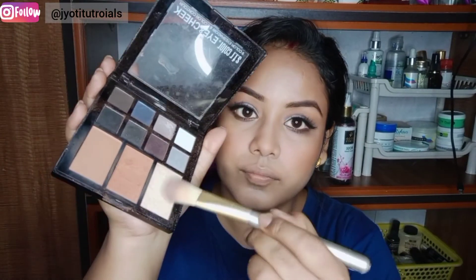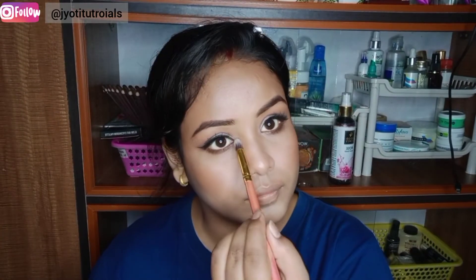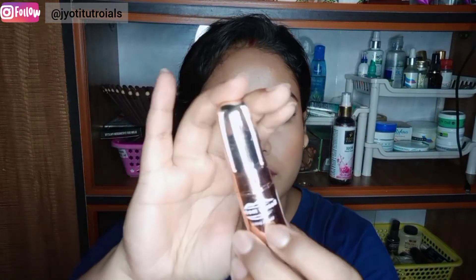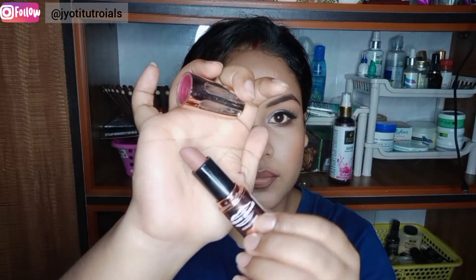I have used Blue Heaven and Maybelline blush — a little blush with a color from the same palette. I have applied a natural highlight on my high points: nose, cheeks, forehead, jawline and inner corners of the eyes. I used a little highlight for this look.